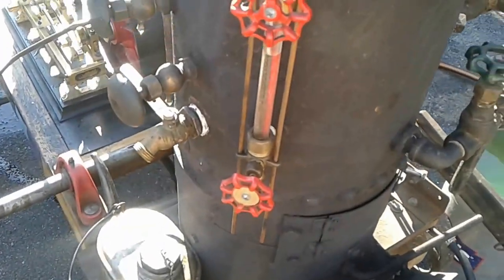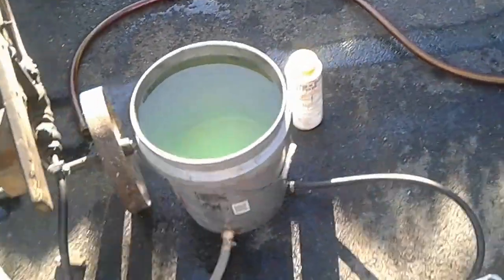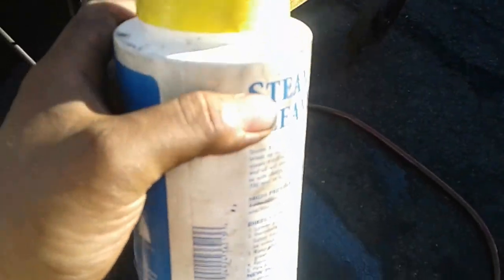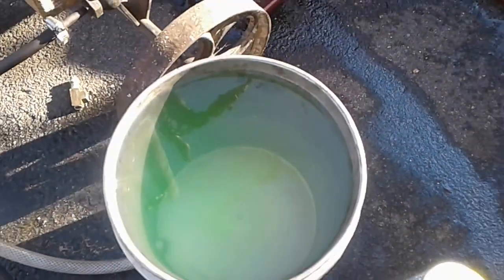I do this every year. I'm using a new boiler treatment — a steam boiler cleaner. It says it will raise the pH of the feed water, which is good for creating the magnetite layer on the tubes. It will also get rid of any sludge or oil that's in there and reduce rust and corrosion, which is what the pH adjustment is for.